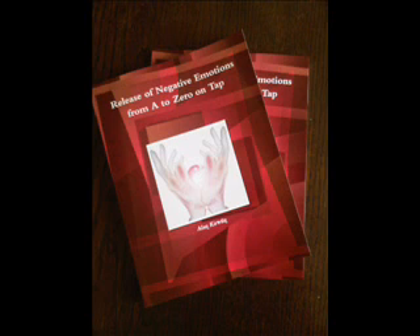So what number comes to mind connected to that worry from 0 to 10? Alright — so let's begin, saying after me while tapping on the karate chop point: 'Even though I have that number of intensity of worry, I deeply and completely accept myself.' And again: 'Even though I have that number of intensity of worry, I deeply and completely accept myself.' And one more time: 'Even though I have that number of intensity of worry, I deeply and completely accept myself.'